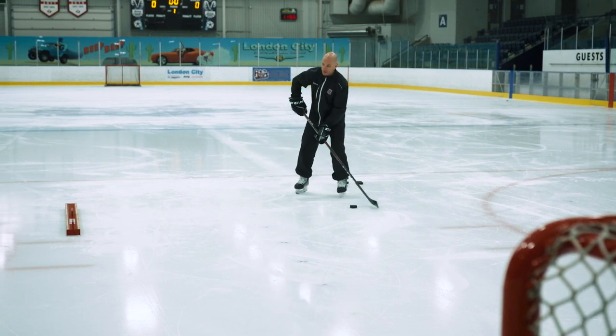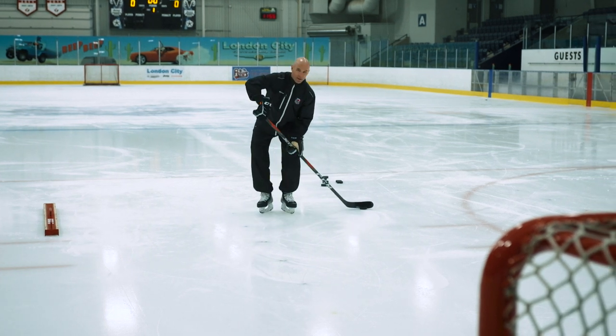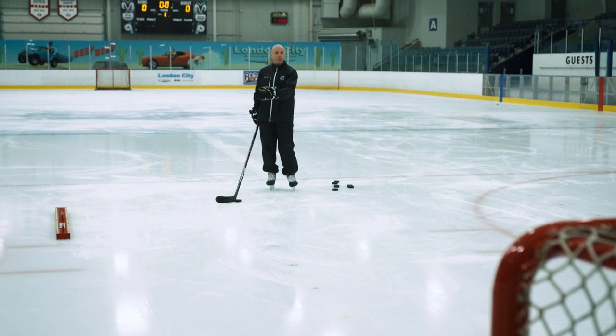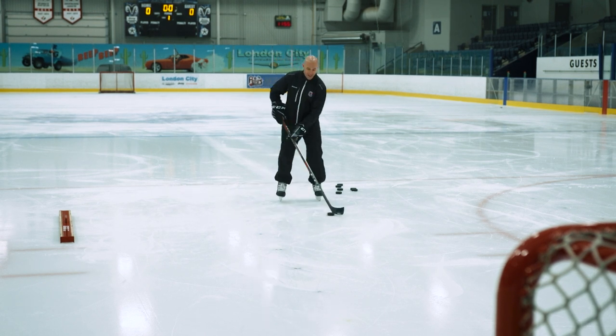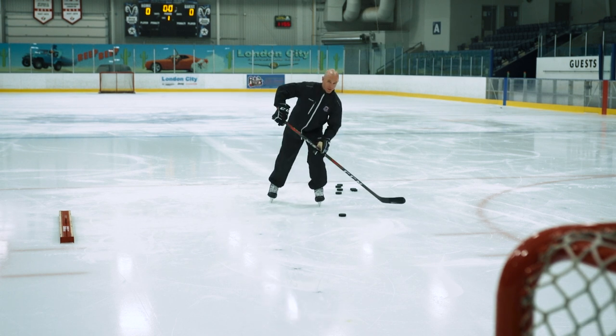So if I get my pass from my passer, my hands are out here, I catch it and right away I'm ready to step into that shot with my puck in a good spot. If you're practicing at home with a passer, a wall, your little sister, your dad — whoever it is — when you get that puck, make sure your hands are addressing it, cradle, and then right away shoot.